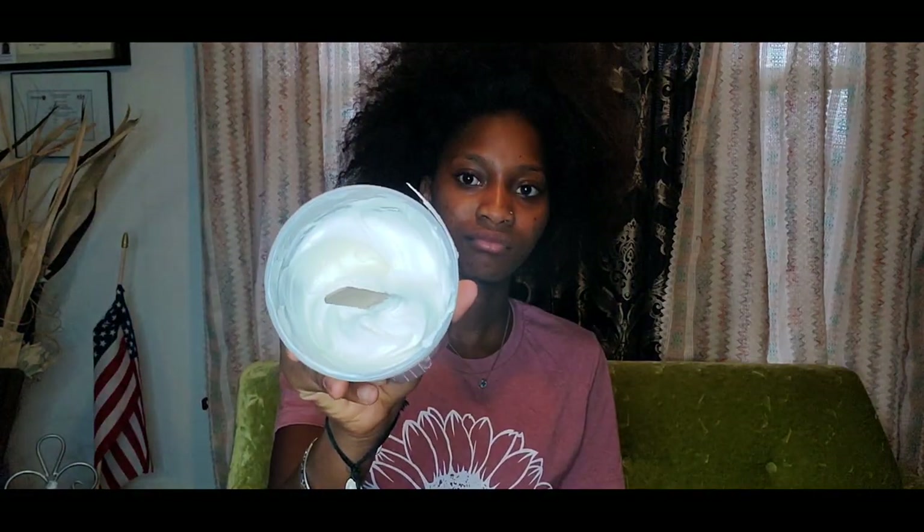I already finished mixing these together — this is how it turned out. I'm gonna put my gloves on. I have my gloves on, I'm gonna go ahead and part my hair.